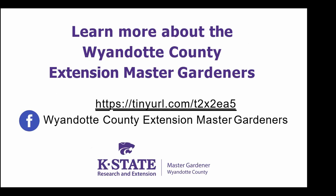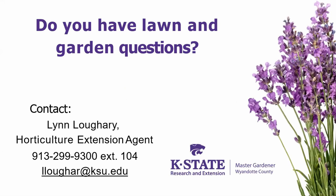Welcome to our advanced training. I'm Lib Wild, the Vice President and Program Chair of our Master Gardener Group.